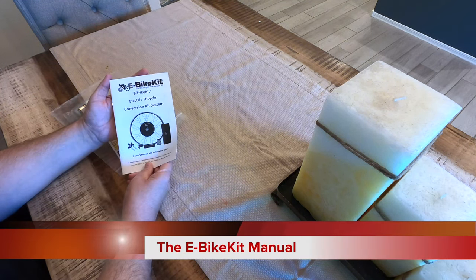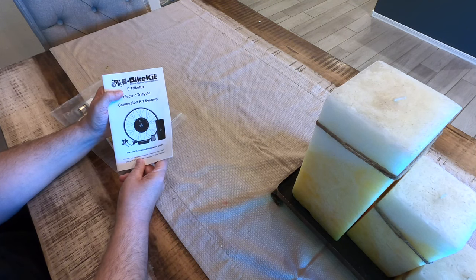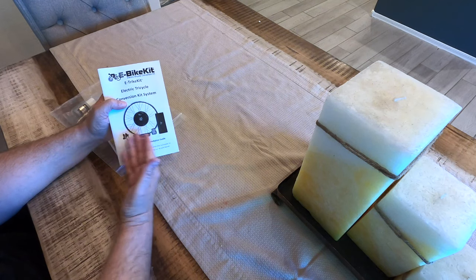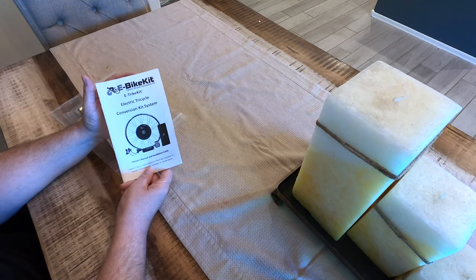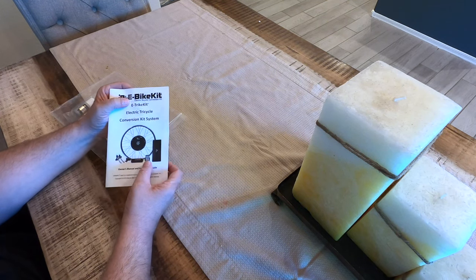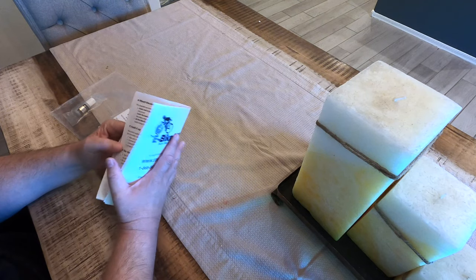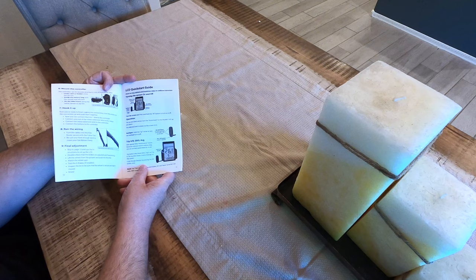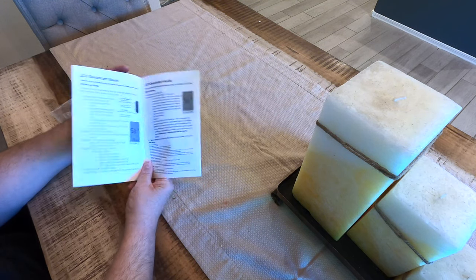You also get the e-bike kit manual, which includes your warranty for the electric portion of the trike. This tells you how to charge the battery, how to take care of it, and how to put it on and off the trike. It also tells you how to install the entire electrical system, though Electric Bike Technologies does that for you if you opted for fully assembled. It gives you a full rundown on the LCD and how to set everything electronically, including how to turn the system on and off, operate it, set your trip odometers A and B, set your average, turn on the backlight, and other settings.